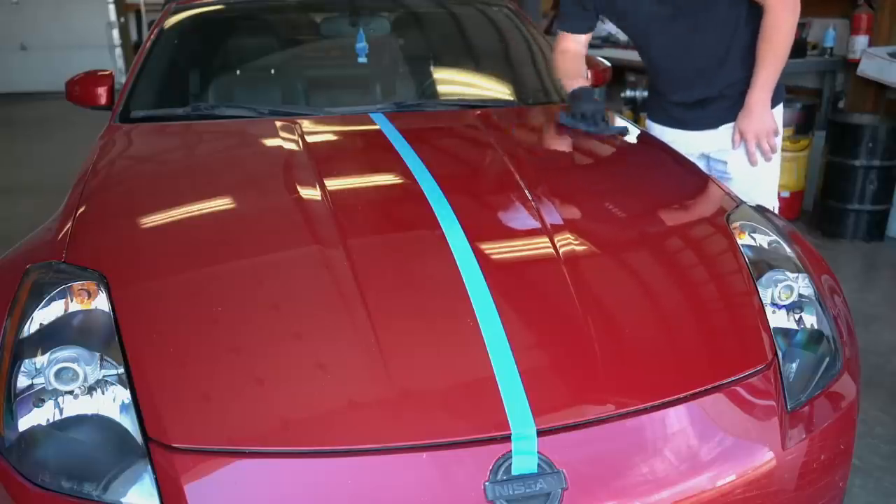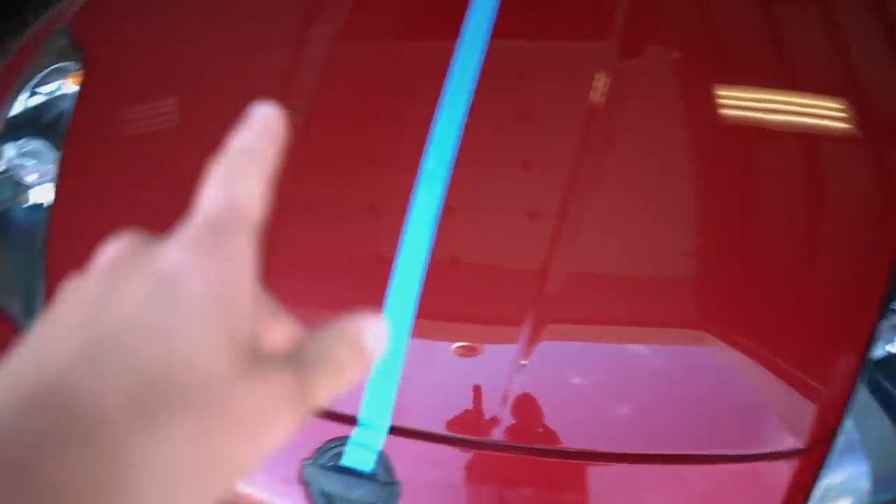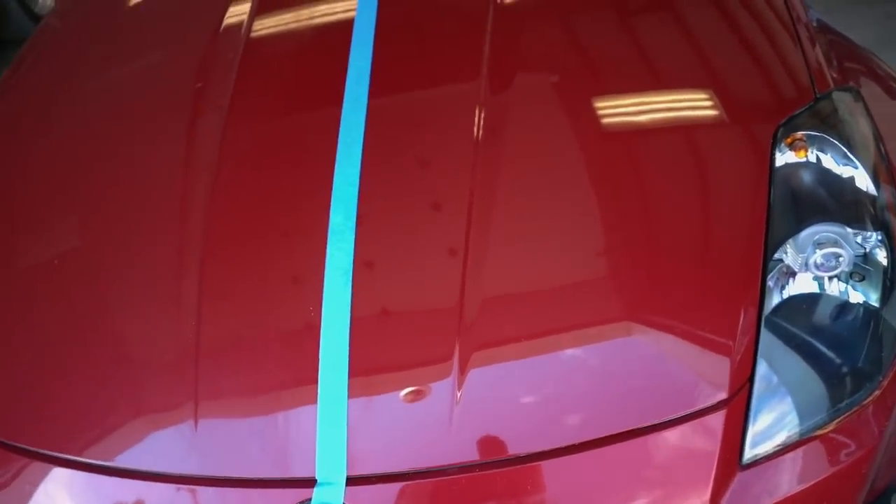That looks amazing — you can easily tell the coated side from the uncoated side. Half the hood is now coated and that'll be a perfect side-by-side comparison in about a month when we wash the car. After ceramic coating a panel, let it cure for two to three days — it depends on humidity and temperature. The FRS took three days, the STI took two full days. Make sure you do not get any water on it until the ceramic coating is fully cured.